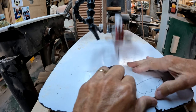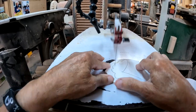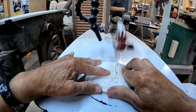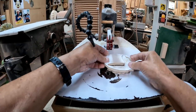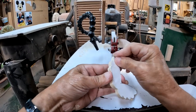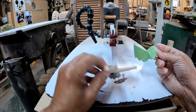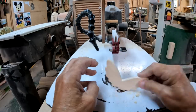We're back at the scroll saw with our little wings here and we're going to cut them out. That was a nice easy cut — just peel off the pattern. Didn't have to put green tape on there by the way, because this scrap piece already had tape on it from another project, so that saved a little bit.